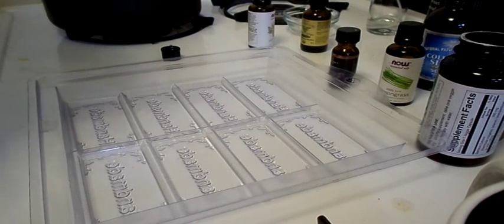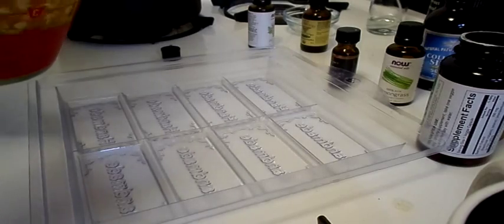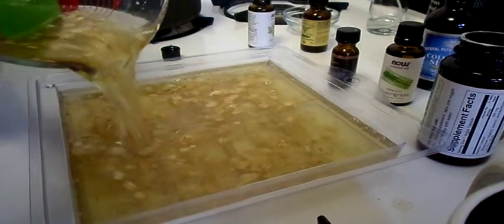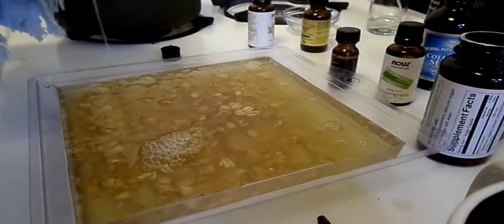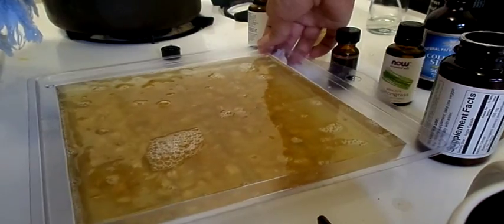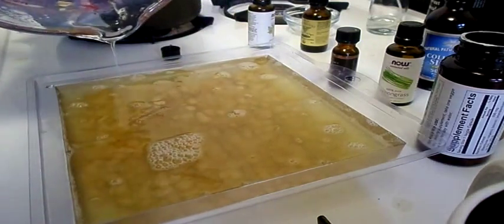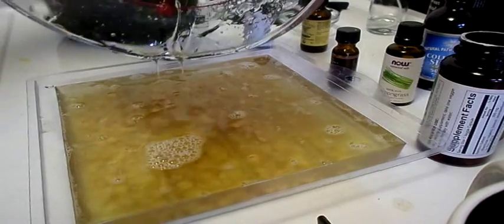I actually added a little bit of extra jasmine, probably about 3 to 4 more drops. So now we're going to pour our mixture into the mold. You can see the oats floating around, which is what I wanted, but throughout the process the oats fell straight to the bottom. So that's why I suggest you put one to two tablespoons first, and we will put the rest on top that will sink down towards the middle, so you'll get that all-over effect within the soap with the oats.